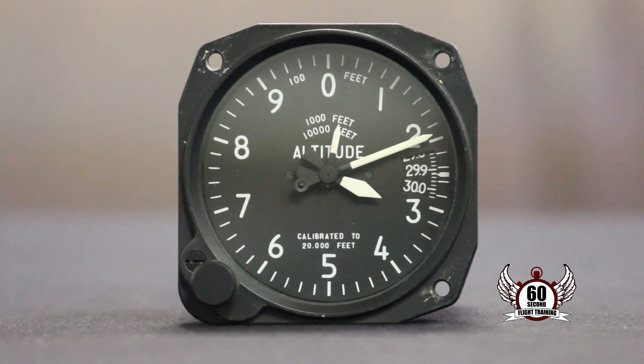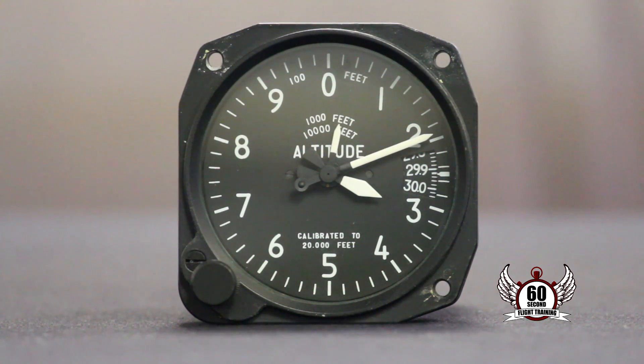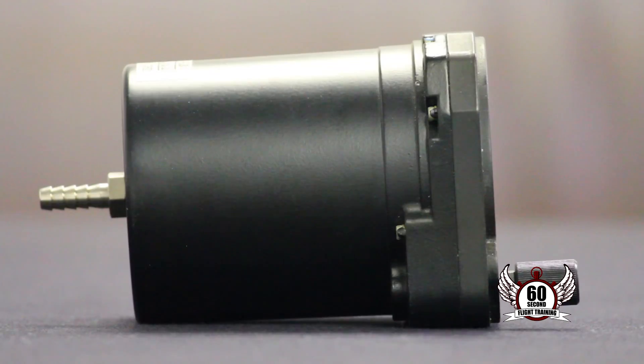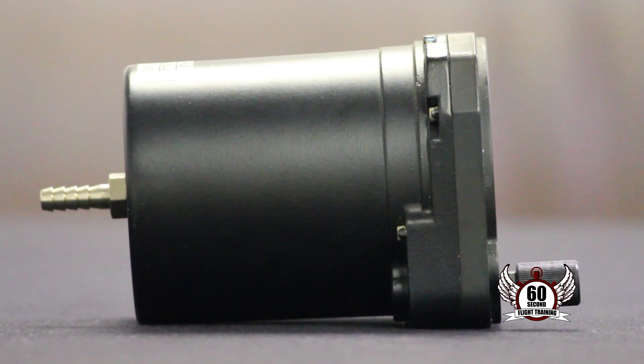The altimeter only uses the static port to measure your altitude. It uses aneroid wafers that expand as static air pressure decreases and contracts as the air pressure increases.